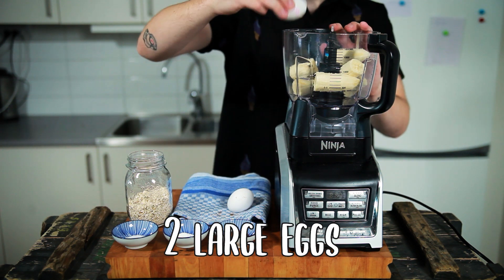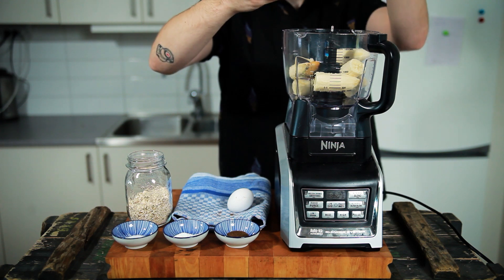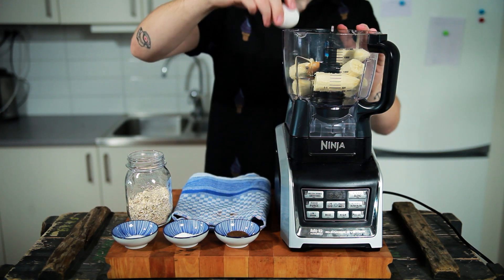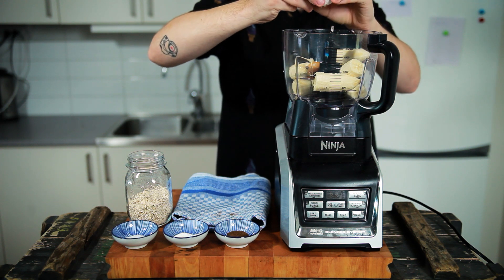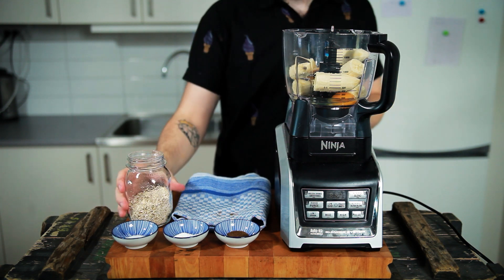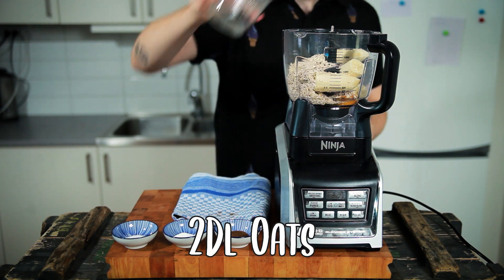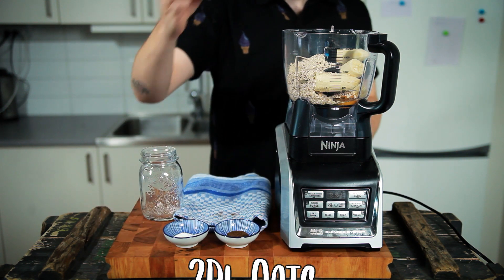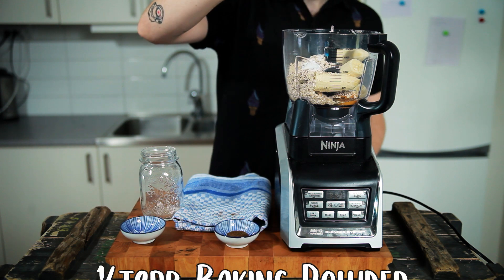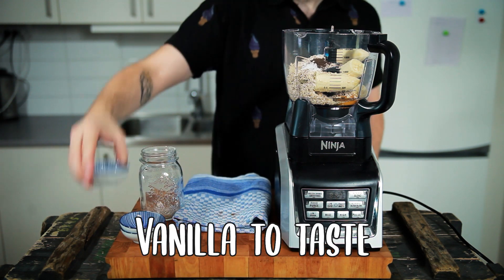Into it you want to add two large cracked eggs. I feel like I still need to specify that you need to crack your eggs and just carelessly throw the eggshells behind you to see if you need to clean anything later. Then you want to add two deciliters or 75 grams of oats, one big pinch or about 3 grams of salt, one half teaspoon or 3 grams of baking powder, and one large pinch of vanilla.